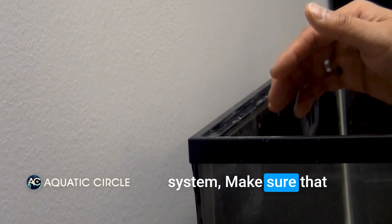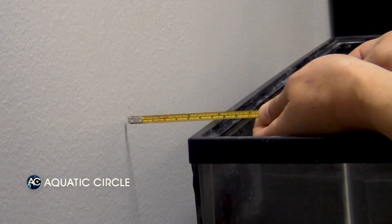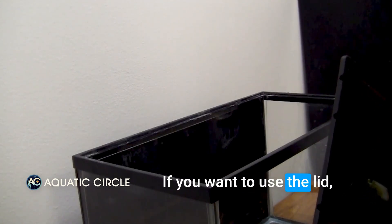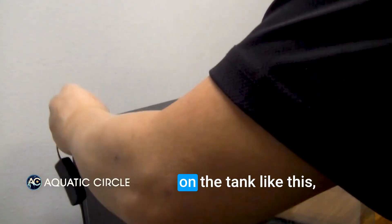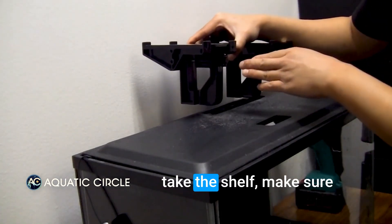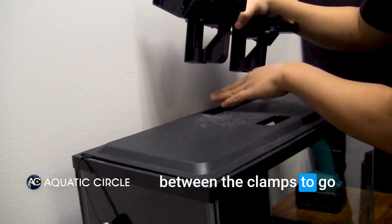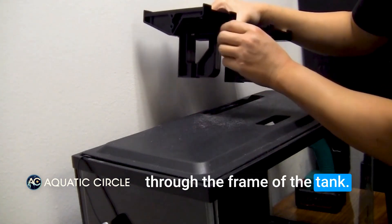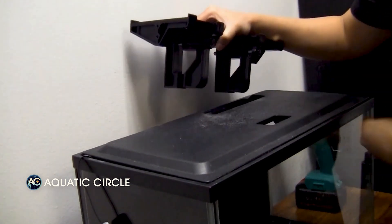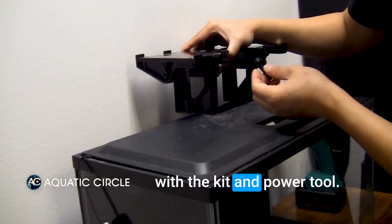Before installing the system, make sure that you have enough space at the back of the tank — about three inches. If you want to use the lid that comes with the tank, just place the lid on the tank like this. Take the shelf and make sure that you loosen the screw to have enough space between the clamps to go through the frame of the tank. You can do it manually or you can also use the hex wrench that comes with the kit and a power tool.